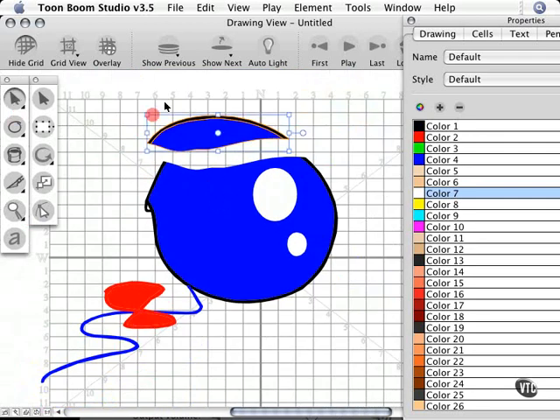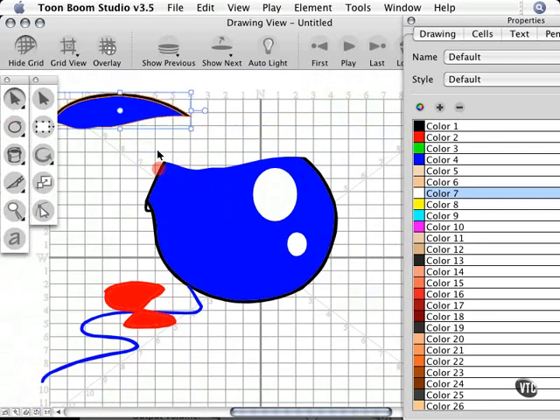Now we can move that around, put it over here, rotate it, or whatever you want to do. I'm going to go to another part of the balloon and show you another reason you might want to use the cutter tool.